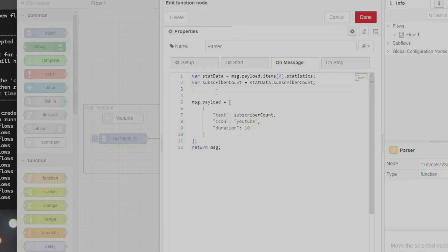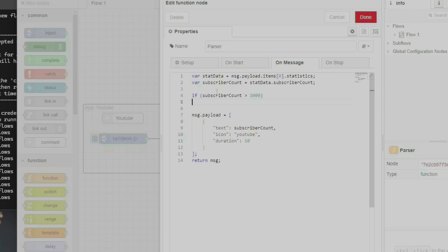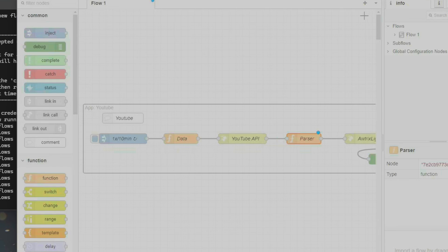First of all, the value of the counter number will not be in string but rather in integer, to determine whether it's more than 1,000 or a million in this simple if-else loop. After reading a value, I'll determine where the decimal will go and what alphabet to be added at the end. I also changed the icon ID accordingly to the one that I picked from the Lematrix icon gallery.